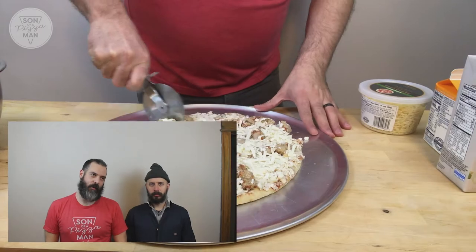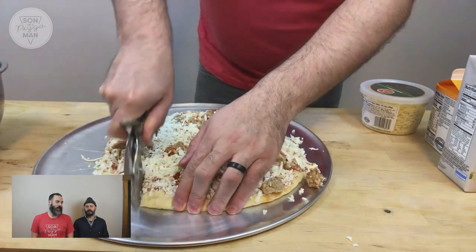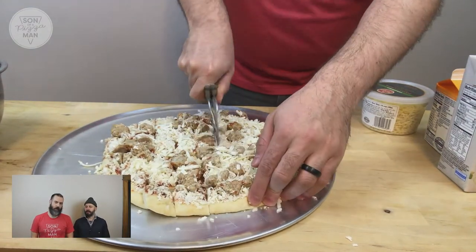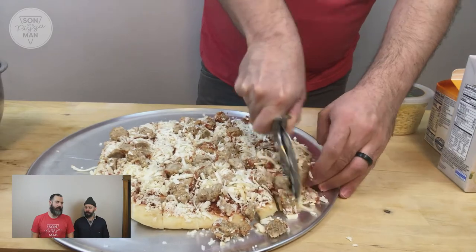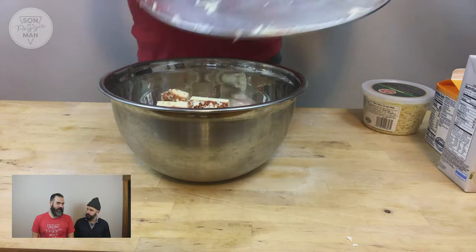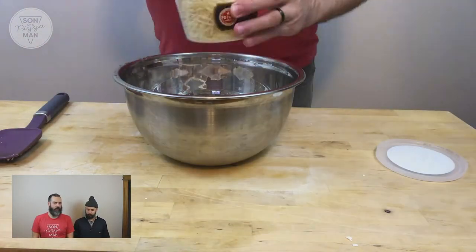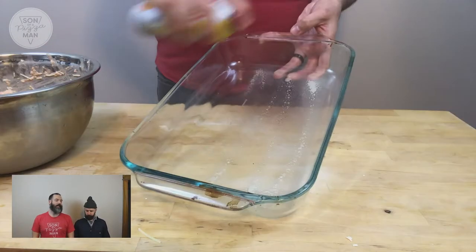I found this recipe online for the pizza stuffing. It's from a pizzeria — I forget the name of it, I'll put it in the description below. But they essentially take a frozen pizza, their frozen pizza, and they defrost it. And then you cube it — you cut it up into little cubes. Then you mix in some chicken stock, some heavy cream, and some Parmesan cheese. And then you bake it for about 30 minutes at 400-ish. And then you have this pizza stuffing.